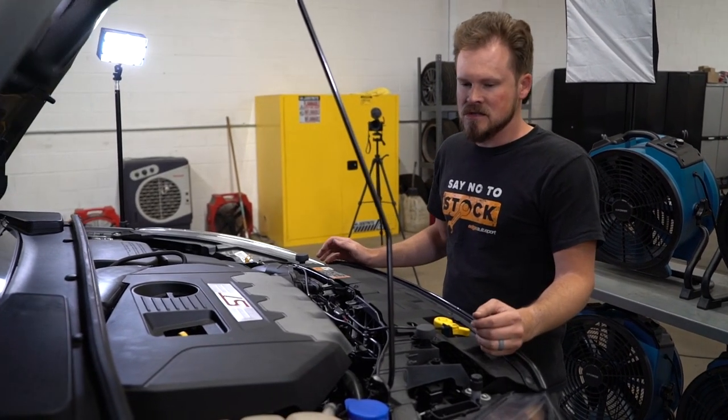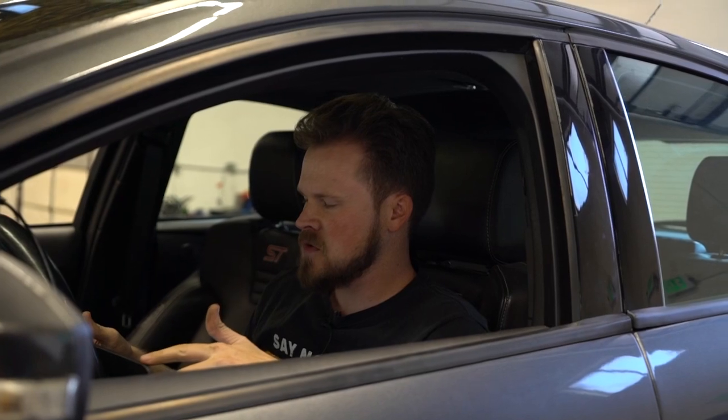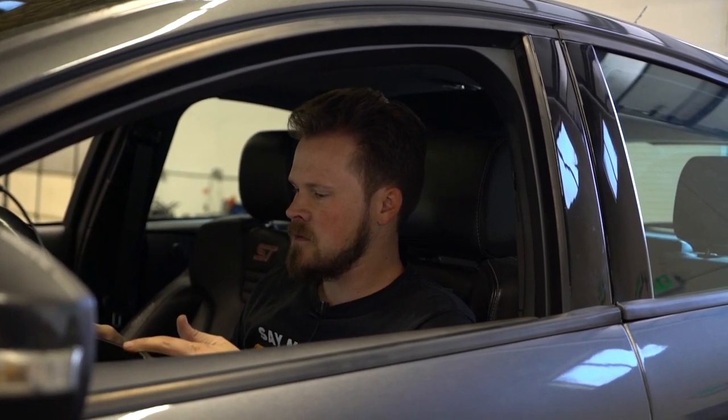All right, so we made 271.9 horsepower before and 356 foot-pounds of torque — that's kind of our baseline. The peak numbers don't necessarily tell the whole story, because it may not gain anything at peak but might pick up 10 to 15 horsepower or torque in different parts of the rev range even if the peaks don't change, and in that case that would still be a good thing. I'm going to drive the car, get it warmed up, do a few pulls, and we'll see where it averages out.